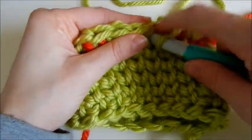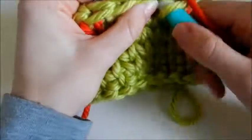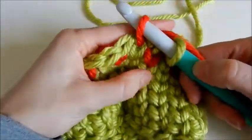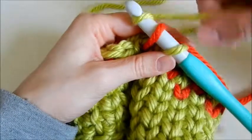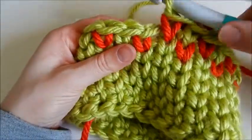You're just going to insert your hook, yarn over with your contrast color, pull it through, yarn over with your main color. That's that — pretty simple.